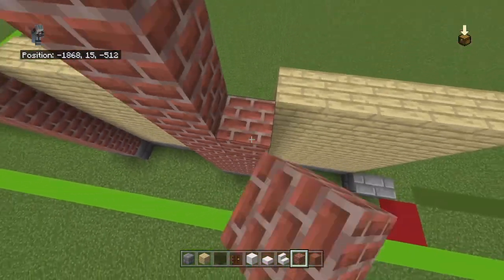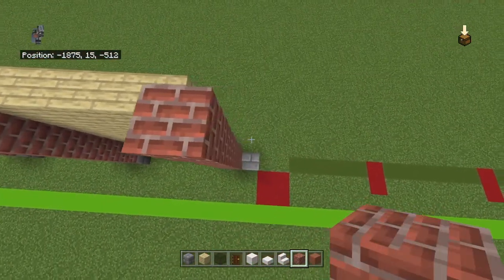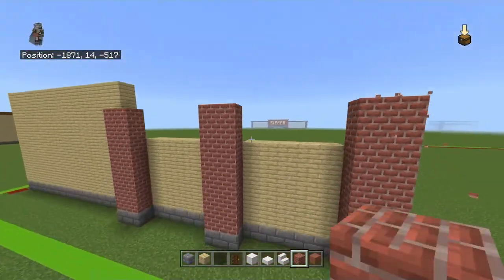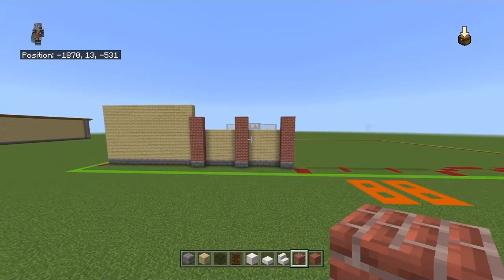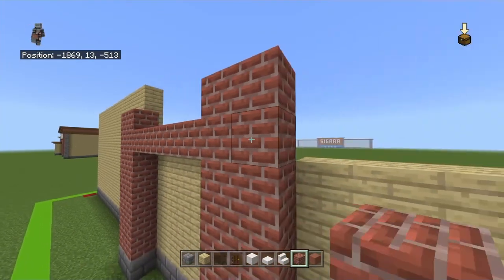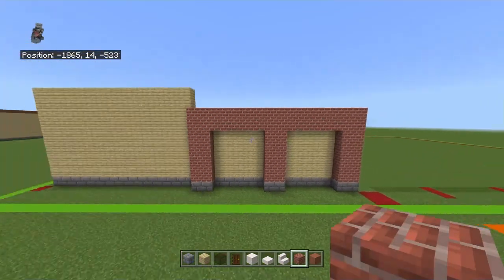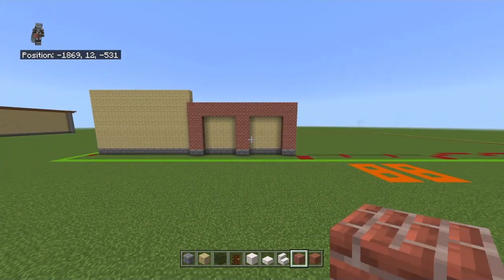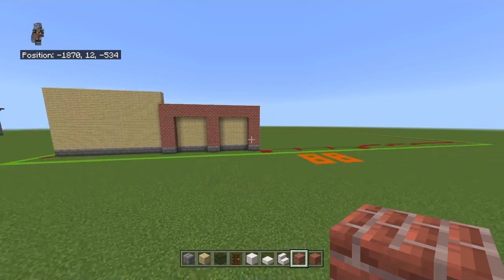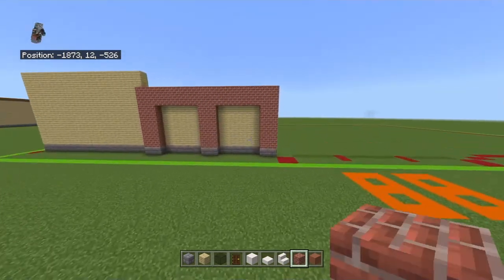Bring your rows of two stone bricks up with seven brick blocks - it should be two taller than the little birch squares. Connect those top two rows of brick blocks together. It looks a little weird right now but as we build more it'll look less weird. If you wanted to mark out your 88 by 51 grid, just copy this from the right side and reverse it.